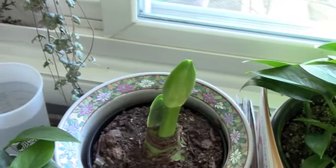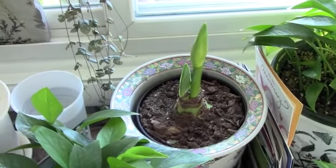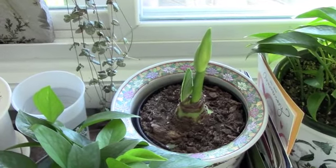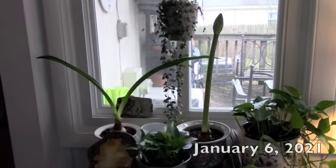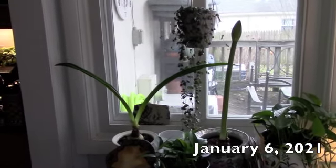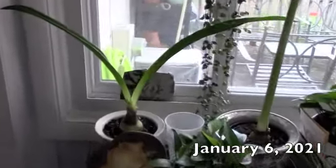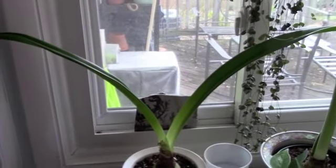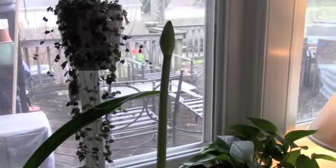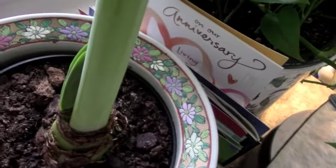It's been about seven or eight days since the last update and I will continue to update on this for you. It seems to be taking its sweet time, but it looks as if maybe I will get a flower out of this one. It's January 6th, a little bit of a gray day. The one on the left has yet to show any signs of putting up a bud, so it looks like it's spending all its energy on making leaves and the leaves have thickened up.